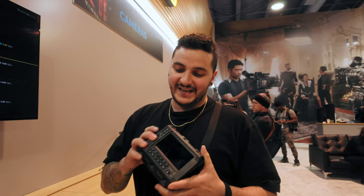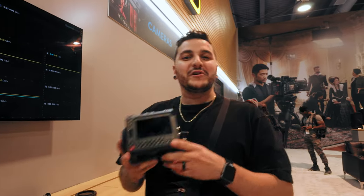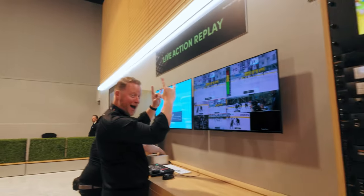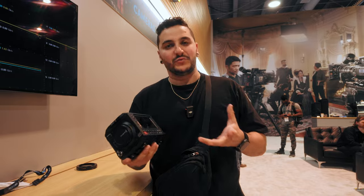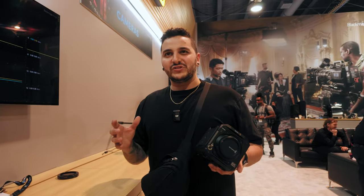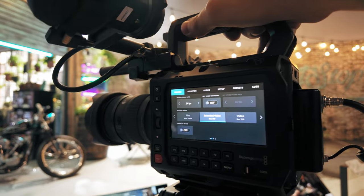We have the Pyxis 6K, the box camera that everyone has been asking for. I have a couple thoughts on it, but before I share these thoughts, I actually got an interview with Dan May — he's the president of Blackmagic. He was sharing his thoughts on this camera, and I asked him questions I was really wondering about: the articulating screen and internal NDs. It was really interesting, and there might be a future camera — you heard it first, folks.